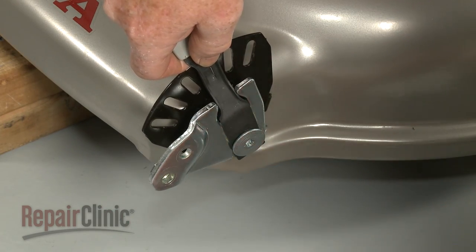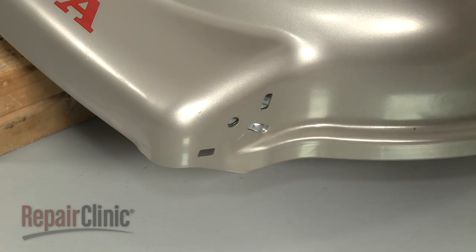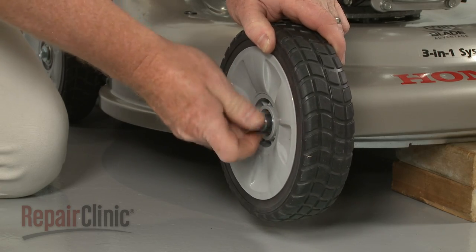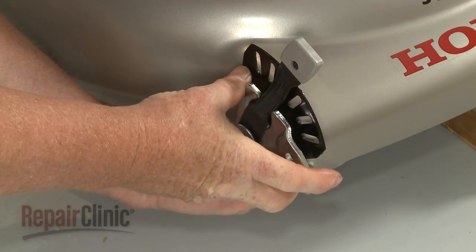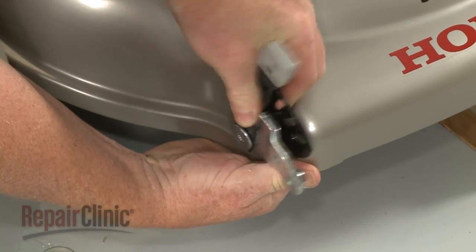Remove the assembly. Repeat this procedure to remove the wheel and wheel adjuster assembly on the opposite side, so you can remove the front grass baffle.